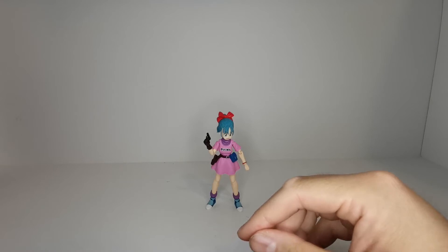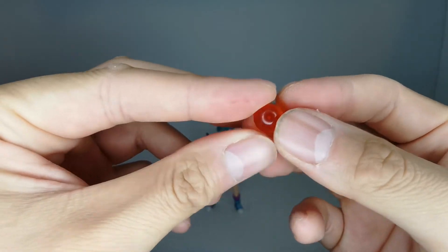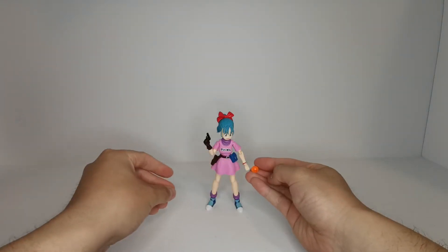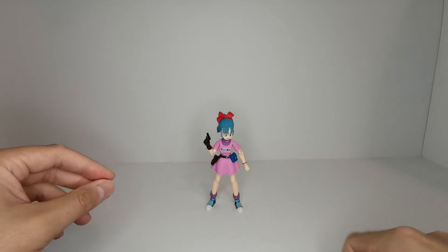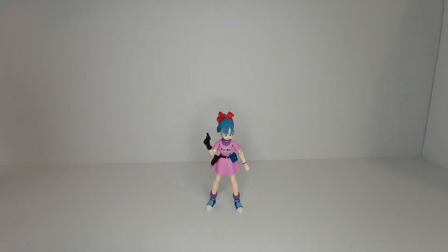Last but not least, we have the two-star dragon ball - this is the clear, unpainted version. These are the Earth dragon balls, which are very small - just about the size of her fist - rather than the Namekian dragon balls which are about the size of her head. Either one of the open palm hands can be used to hold the dragon ball.